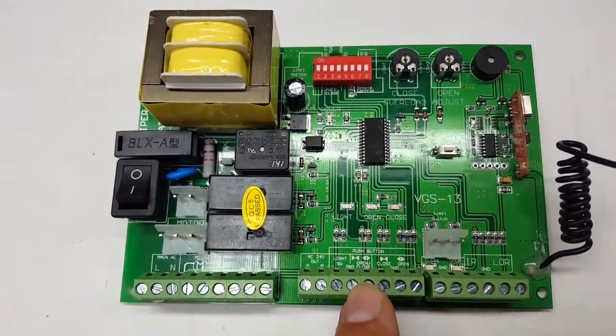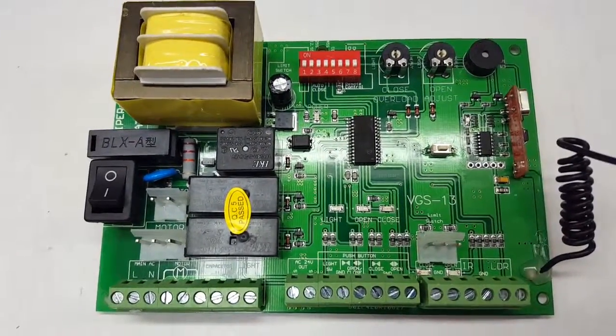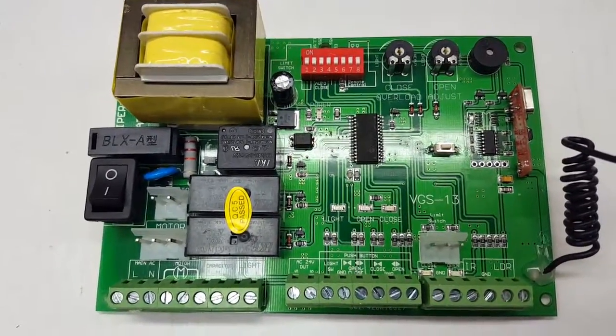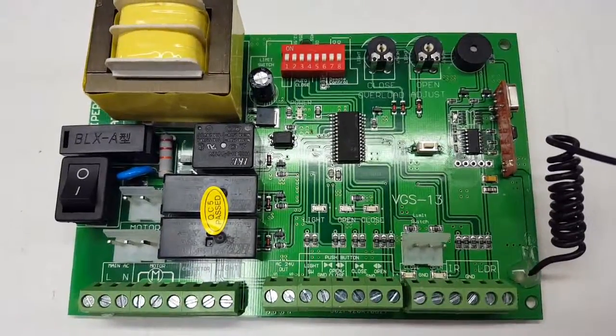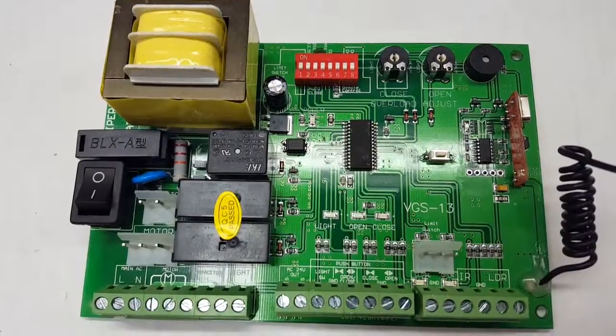That pretty much concludes our overview of the board. It's a really nice, reliable board with a lot of features. Hopefully this makes it easier for you to understand how the board works and what it does.